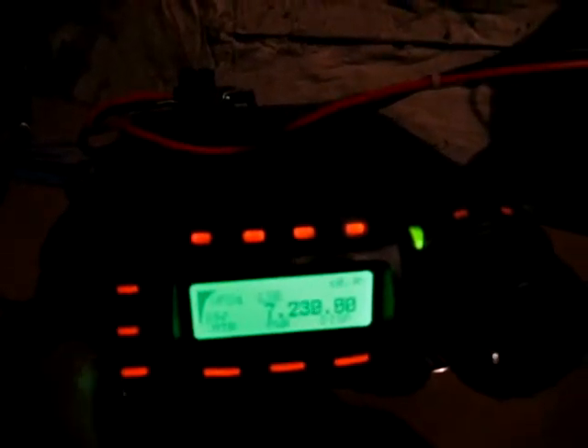Okay, go up to the 40 meter band — 7.145. Not really busy. Just a lot of stupid noise and beeps and other things.